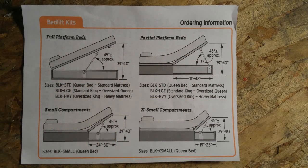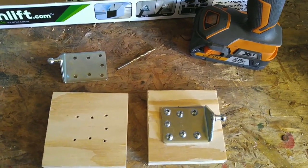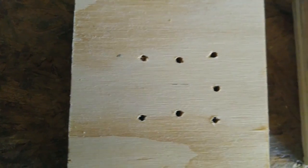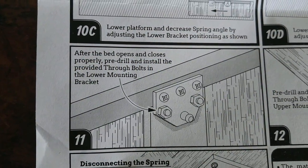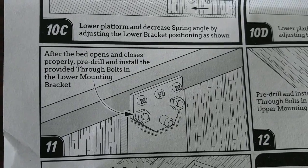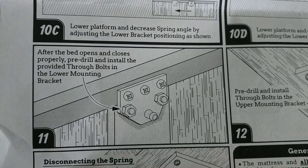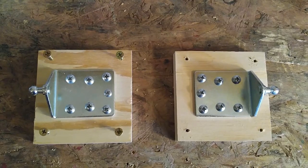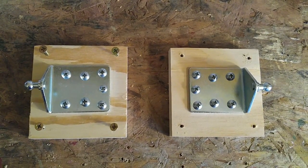I read through the instructions and formulated a plan for how I was going to install these things, then got started. I pre-drilled the holes for the bracket using an eighth-inch drill bit, then screwed it in with the supplied screws. Later in the instructions they say to pre-drill and install the provided through-hole bolts in the lower mounting bracket — but they didn't provide those bolts. There were enough screws to fill all the holes, so I'm assuming those bolts must be for one of the larger bed lift kits.